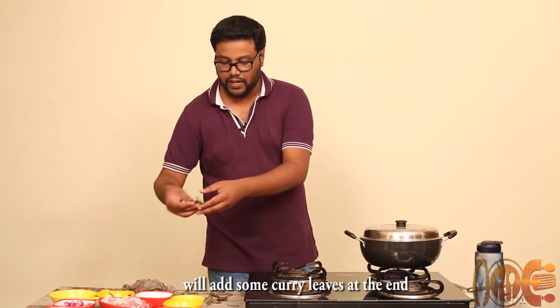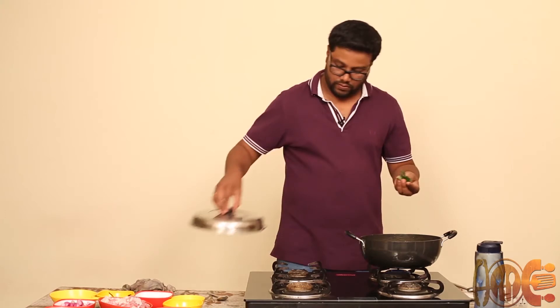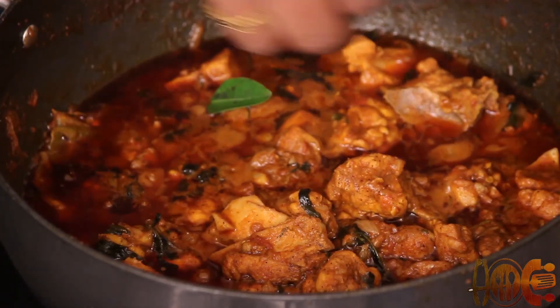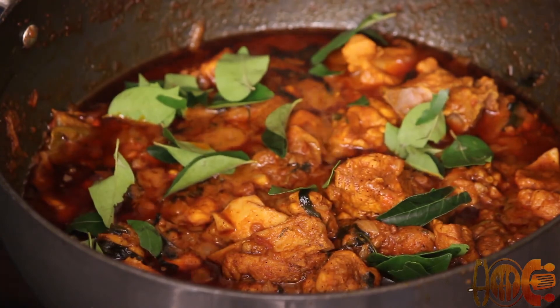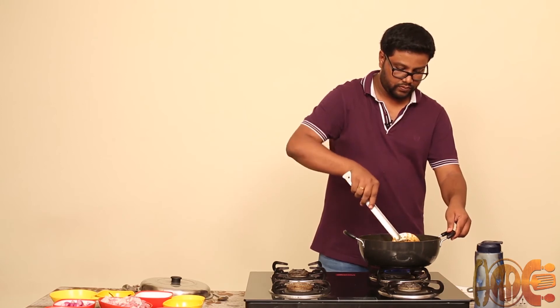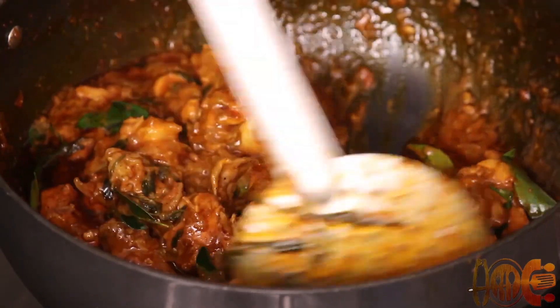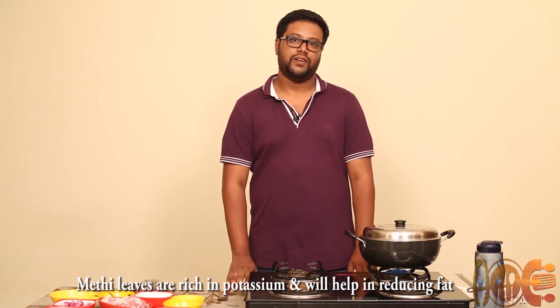We'll add some curry leaves. These methi leaves are rich in potassium and they help in reducing cholesterol.